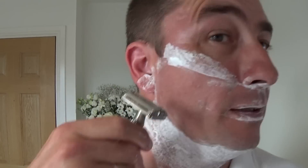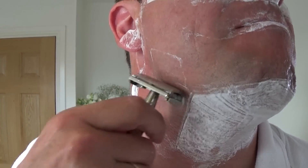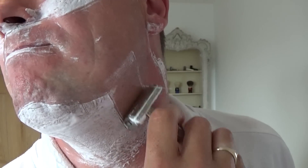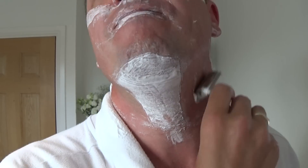This blade goes on and on — like me, really. Very comfortable shave.